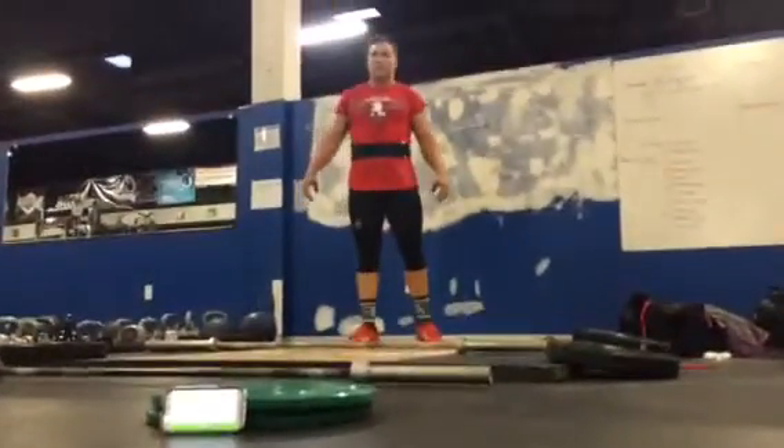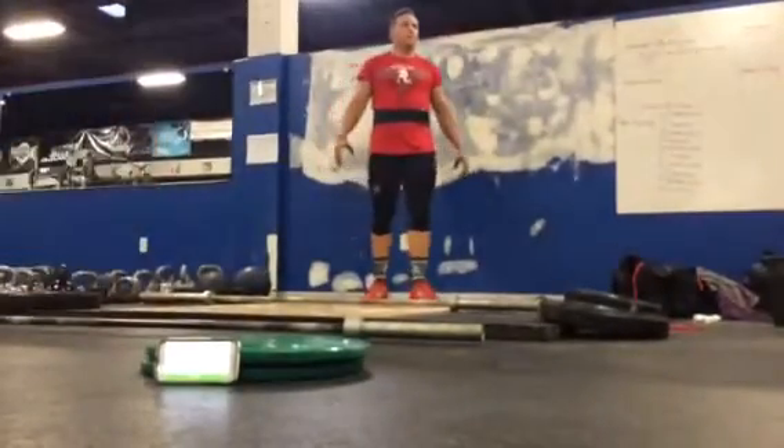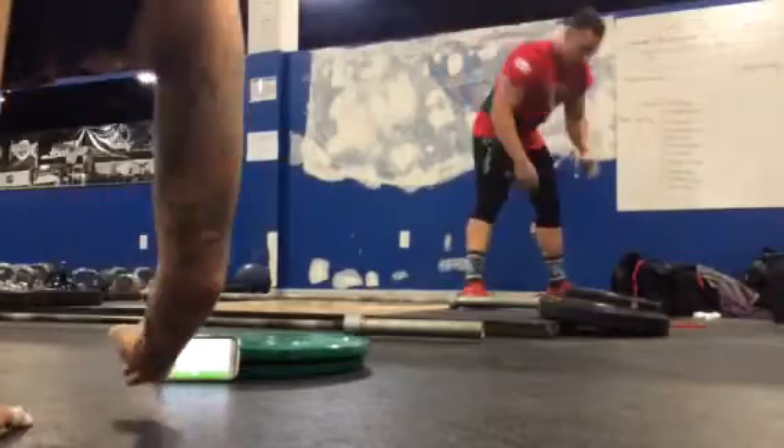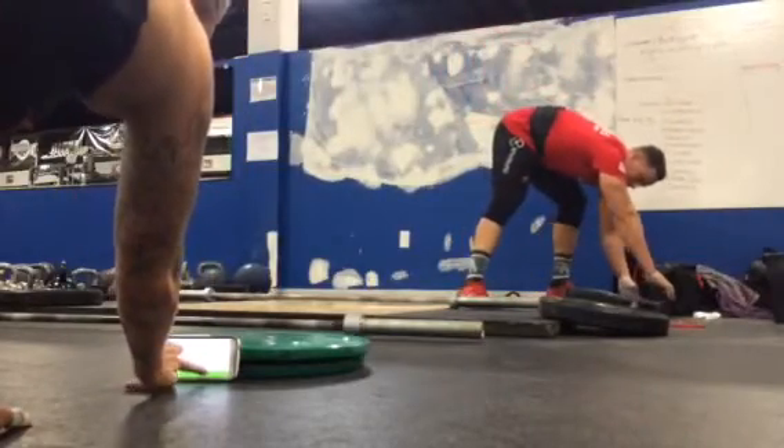And there's the clock right in front of us. Alright, are you ready? Yep. Okay, you got this. 3, 2, 1, go.